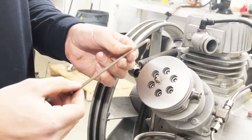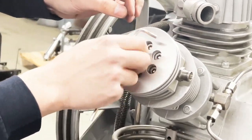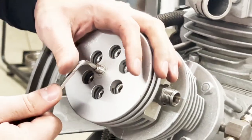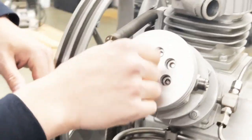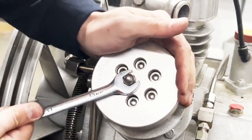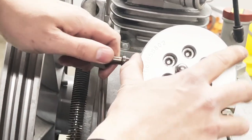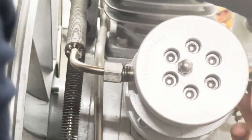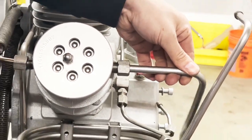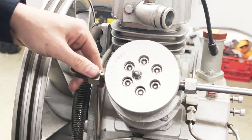Using my number four allen key, make sure this pin is really tight because this is the pin that pushes the valve down — if it's loose, your valve is going to leak. Put the cap back on using a 13mm wrench. Now I can install the out and in pipes in their place. Using my 19 millimeter wrench I'm going to tighten them up one by one, making sure they go all the way in and are tight. And you are done.